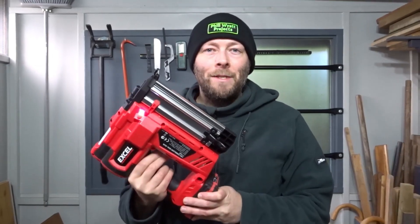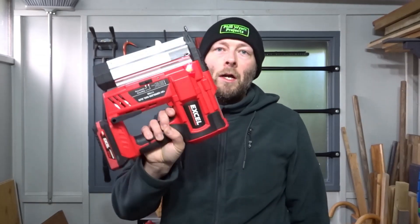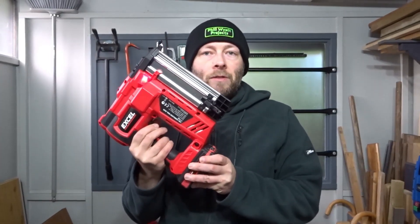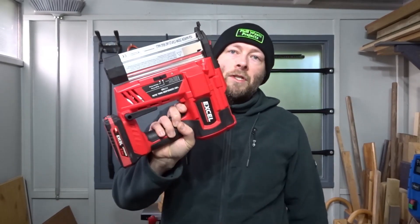Hi everyone and welcome back to the channel. I recently bought myself my first ever cordless nail gun. It's made by XL. In this video I'll be doing an unboxing, testing and reviewing of this nail gun.